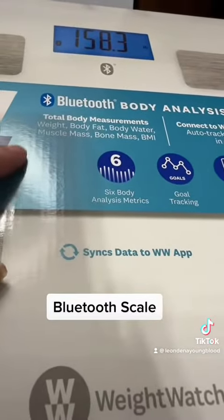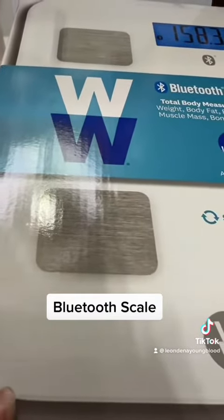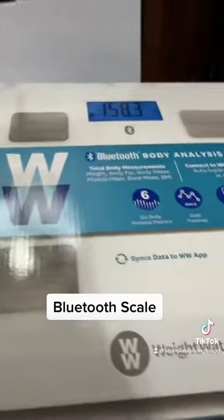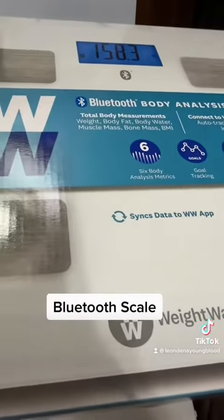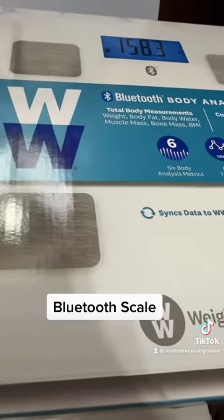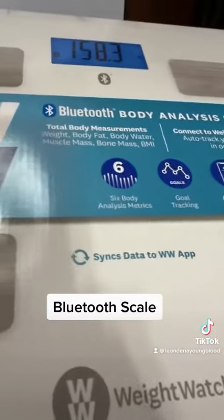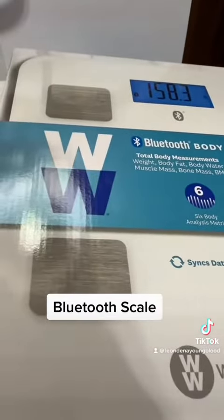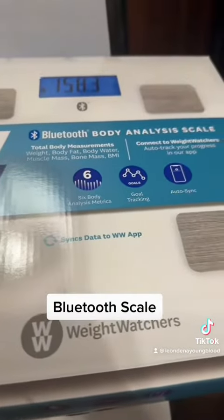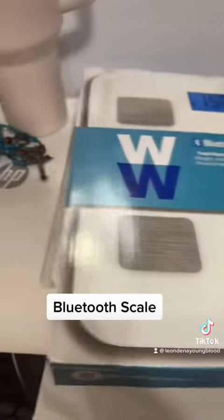Everyone's asking why would I get a Weight Watchers membership if I'm going to have surgery — but that surgery is not happening soon. I want to lose more weight before the surgery, and after the surgery I want to already know how to maintain and track everything. This came highly recommended and it also came free with my membership.